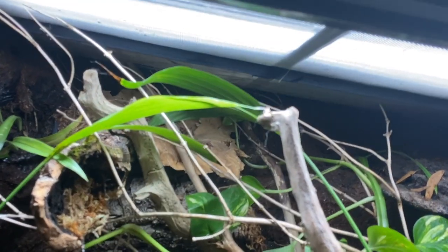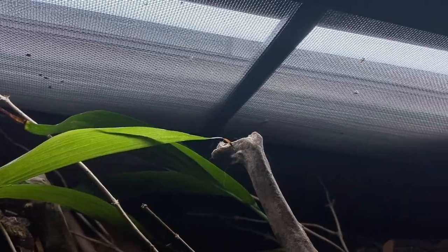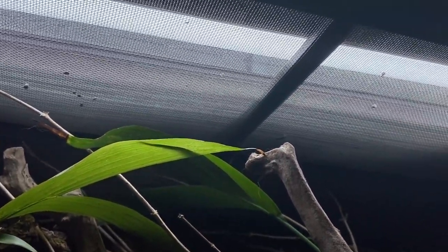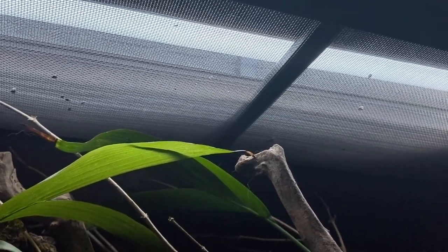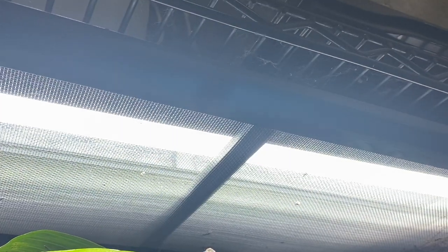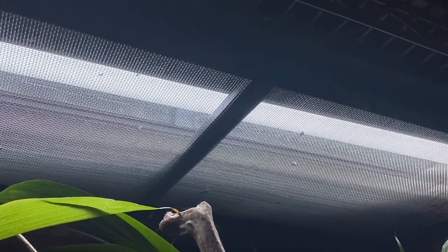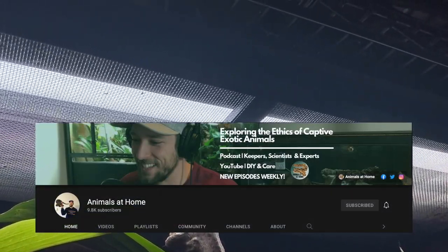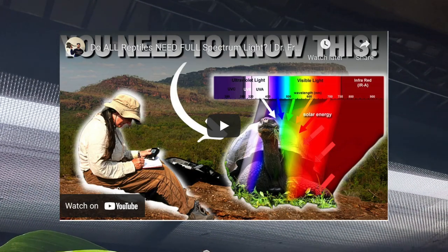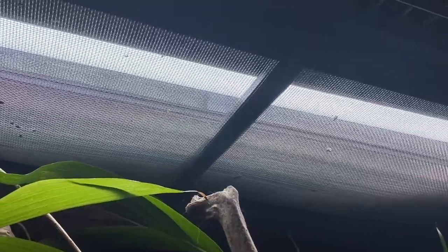For lighting, I have a 24-inch 5.0 UVB reptile sun. The reason I have UVB for my Malaysian Cat Gecko is because I'm now getting UVB for almost all of my reptiles — whether they are diurnal, crepuscular, or nocturnal. I've been reading and listening to some podcasts about how nocturnal animals and even snakes can benefit from UVB lighting. Recently a video came out from a YouTuber called Animals at Home, called 'Do All Reptiles Need Full Spectrum Light?' — it's a podcast with Dr. Frances Baines, who has decades of experience studying lighting requirements for reptiles. I highly recommend you guys check it out, and I'm going to put it as a link in the description. I've already started to see some of the benefits in the reptiles I've been keeping.